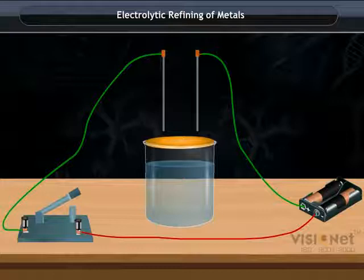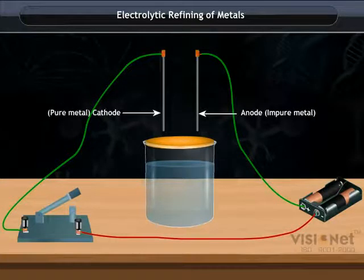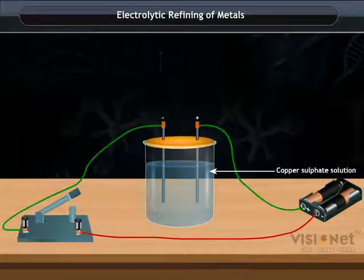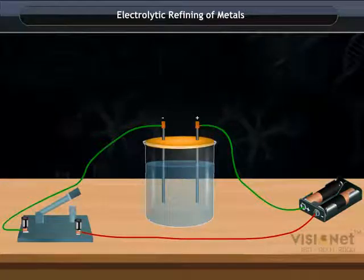In this process, an anode is made of the large pieces of impure metal, while a cathode is made of the thick sheet of pure metal. Put these electrodes into copper sulfate solution, which acts as an electrolyte. The cathode connects with the negative terminal of the battery and the anode connects with the positive terminal of the battery.